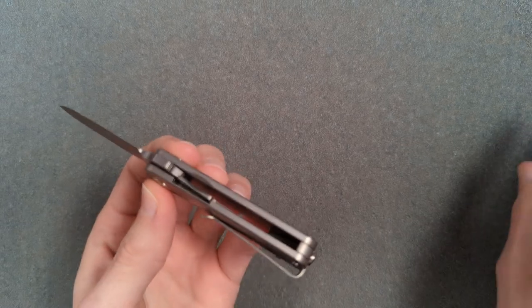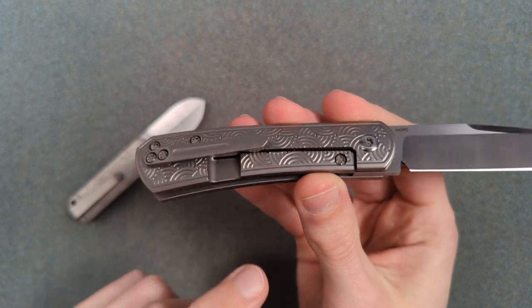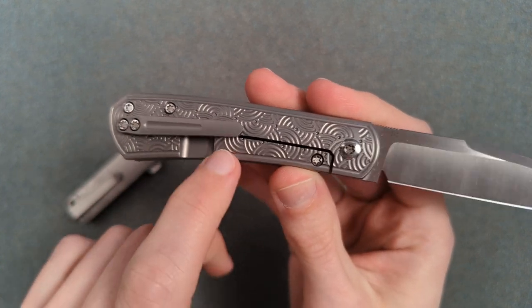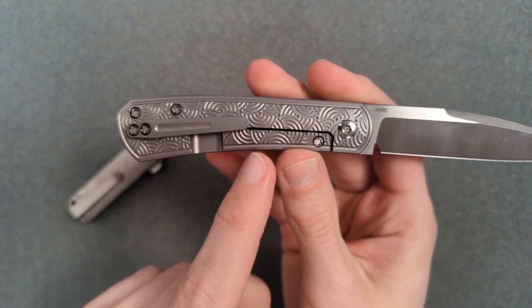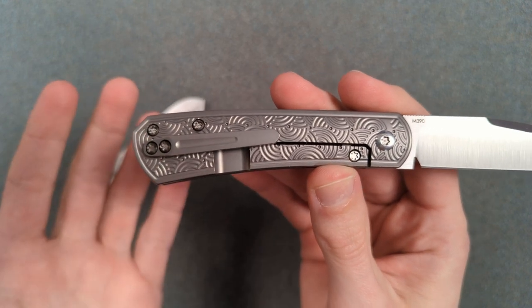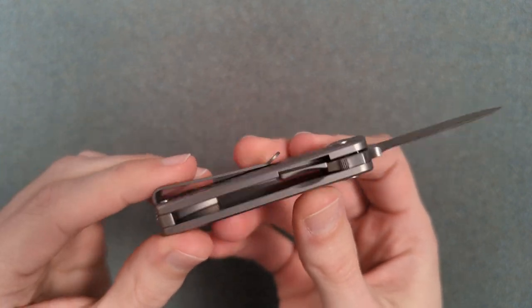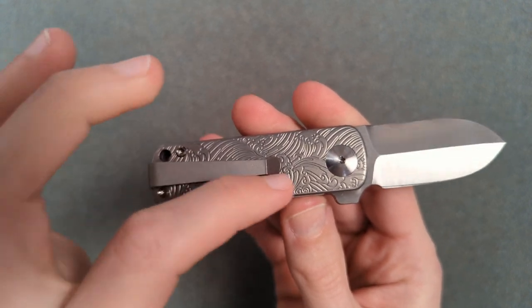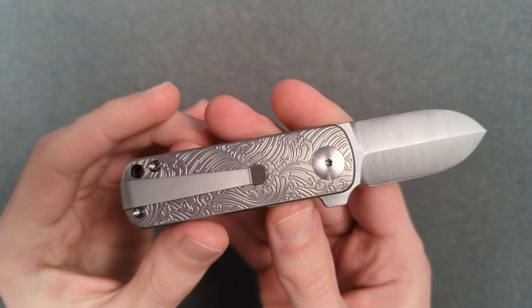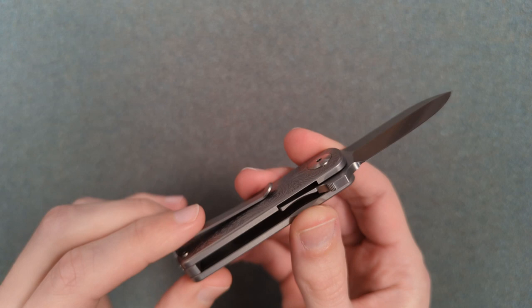On the lock side, you can see we've got a full titanium slab in there with part of it bent out as the leaf spring for the liner lock. This is also a liner lock done that exact same way. I'm really glad they went that route rather than a frame lock, because the lock bar relief line would break up the patterning in a way that detracts from it a little bit.